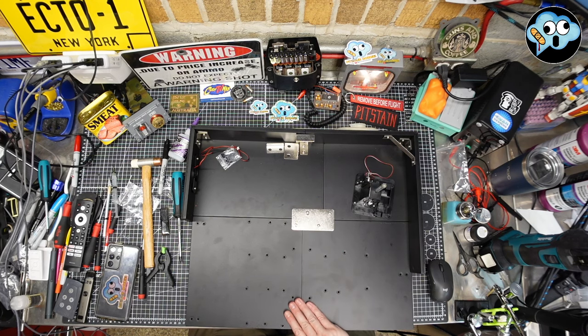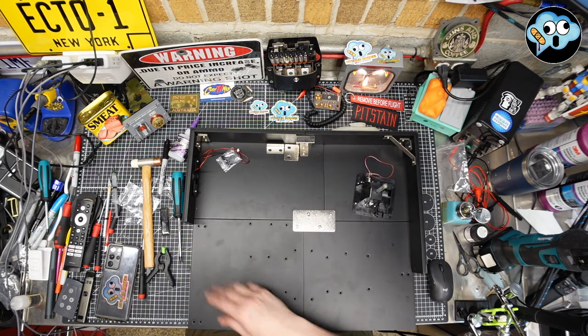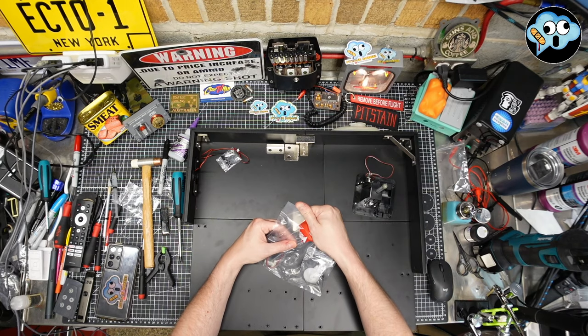All tightened up. It's getting more rigid — once this thing's fully done, it's going to be a bit of a fortress. Stage 82 now: we've got to build another lifting gearbox assembly.